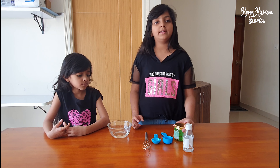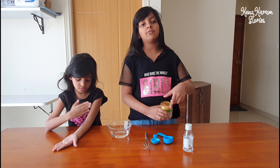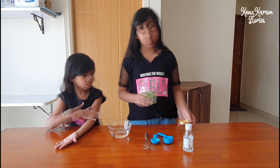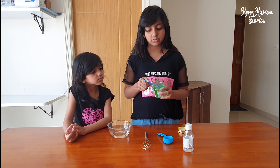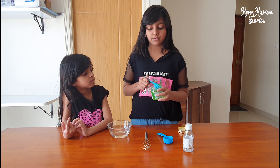Now we are going to add the aloe vera gel. We will be needing half the amount of the alcohol, that is 45ml. This tablespoon is 15ml, so we will need to take it 3 times to make it 45ml.